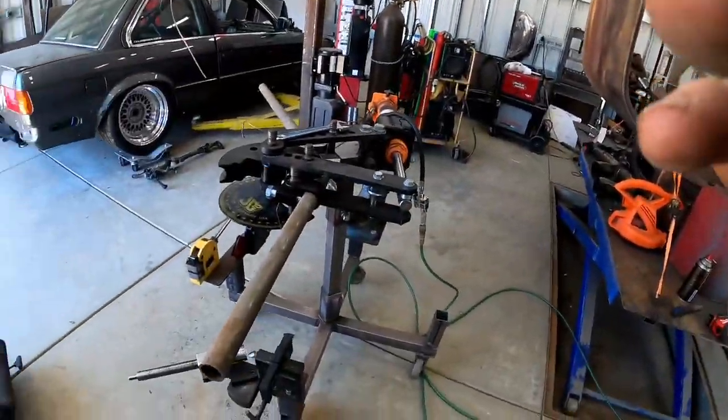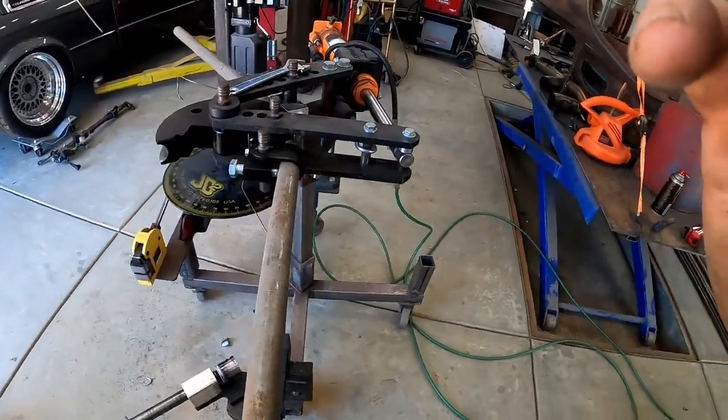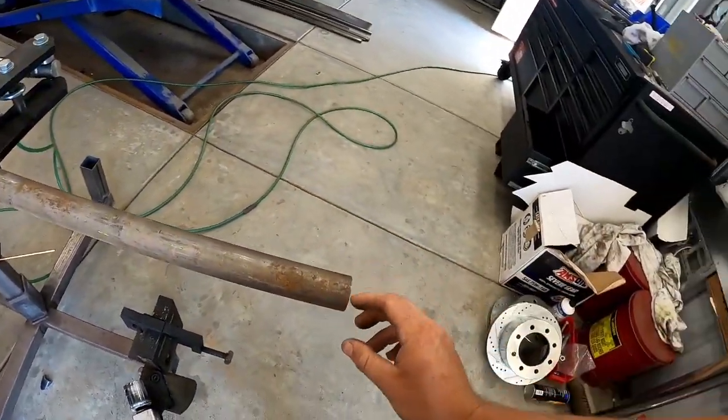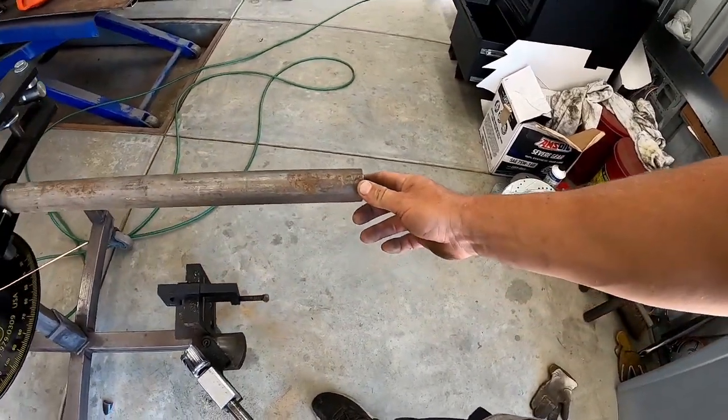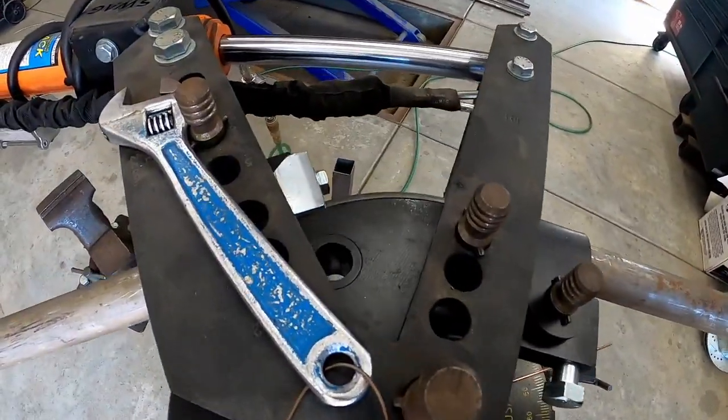Due to the depth of the patch panel's weld, I've decided to go with about a 22 inch depth on the arms for our tube. I'm just bending it up and now should have about 22 inches from the outside edge to the inside center.